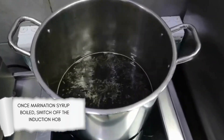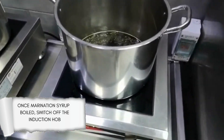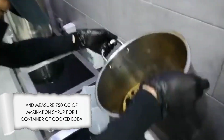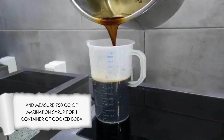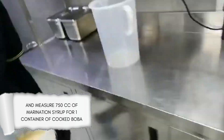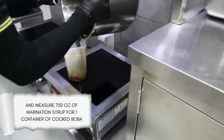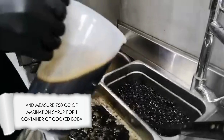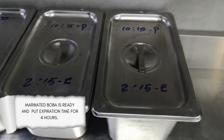Once the marination syrup has boiled, switch off the induction hob. Measure 750 cc of marination syrup for one container of cooked boba. Marinated boba is ready — put the expiration time as 4 hours.